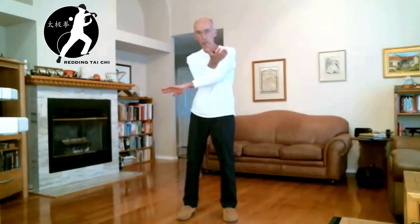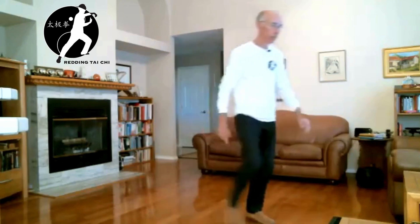The position of the hands in the rollback is important — they should be on the same plane. This goes back to the martial aspect of Tai Chi: you imagine you're holding somebody's wrist with the hand that's leading in the direction you're turning, and with the other hand you place your arm against their elbow.